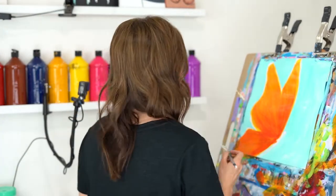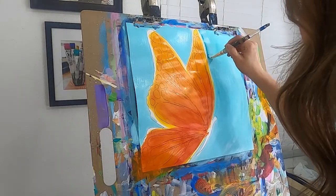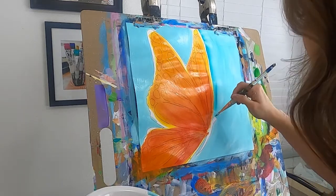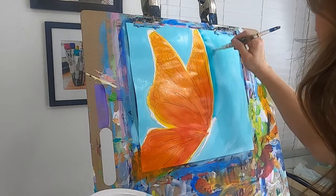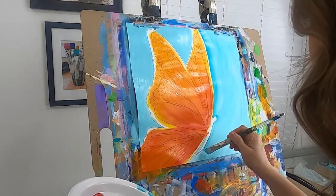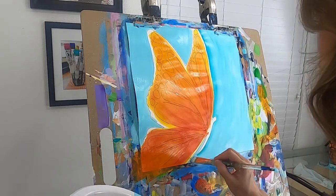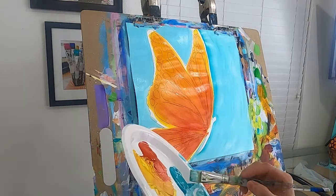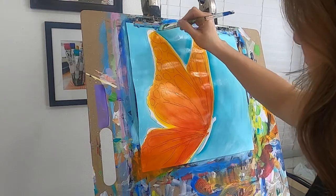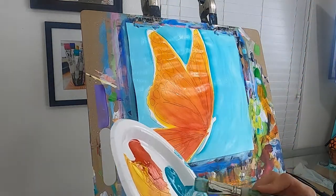Now I'm going to put some of the darker turquoise on one edge of my brush and start to create a shadow. I just take that corner with the darker turquoise and follow the outline of my butterfly, going around that body as well. This is nice to do while your canvas is still wet — you'll get a much better blend. You can still do it if it's dried but it'll be a little harsher.